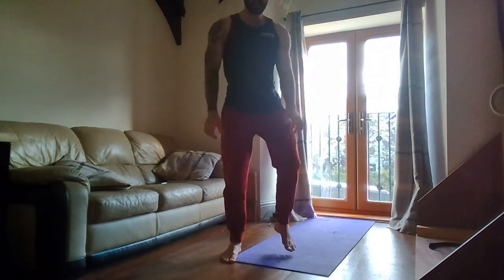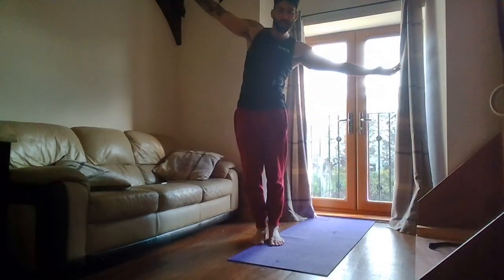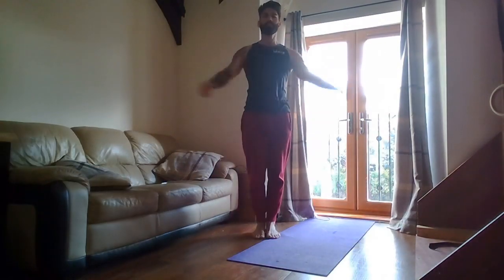Good. We're going to do some nice big chest stretches now. Thumbs pointing up, we're going to throw the hands back behind us — just above the shoulders. Nice big chest, eyes up.